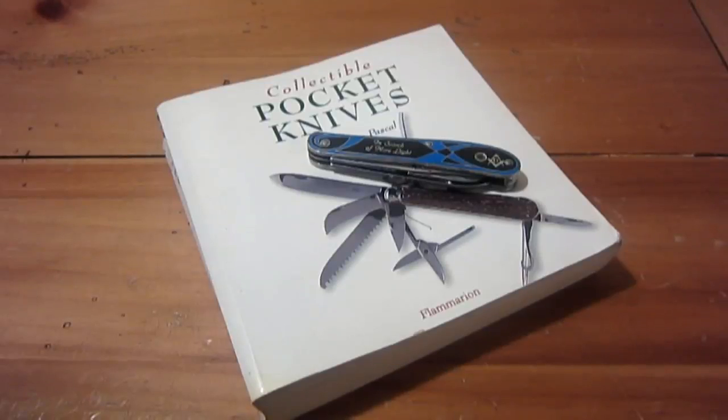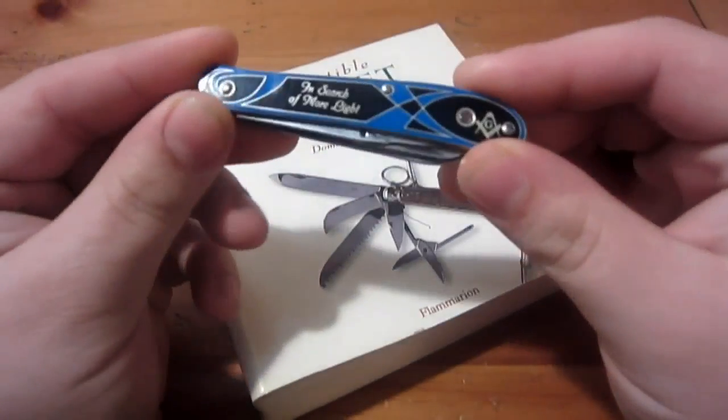So I said, you know what, I'll make a video on it, because I'd be willing to bet the majority of people watching have never seen a stanhope before. They're not super common these days. They made them for decades, but sometimes they're in old antique knives, some vintage knives, and even some newer commemorative or novelty knives — and that's why I have this knife out right here.